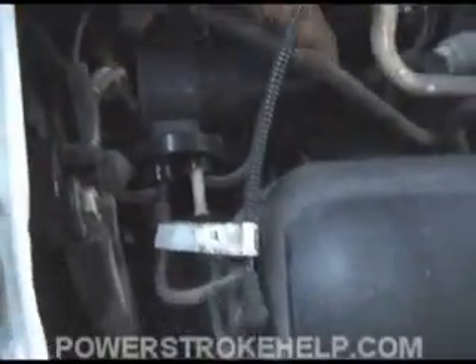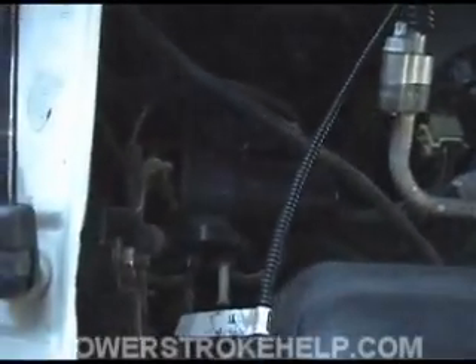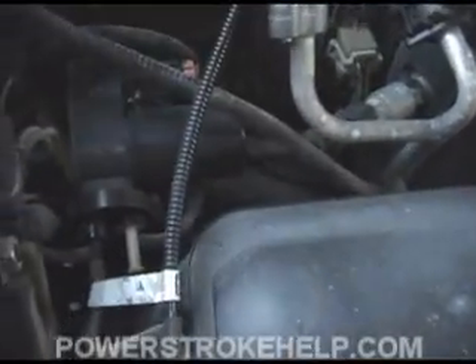On a second-generation Power Stroke, you'll find your vacuum pump right up in here, and right here next to this reservoir — this is your vacuum reservoir. And if you have 4x4, your 4x4 switch will be located right here. On the late model trucks, your 4x4 is also actuated by vacuum pumps. So if your 4x4 isn't working and your vents aren't working, then more than likely you have a vacuum leak or a vacuum pump problem.